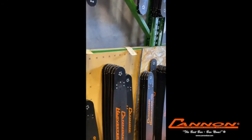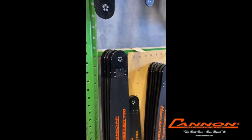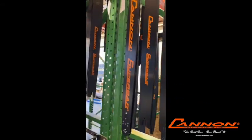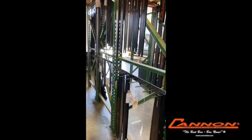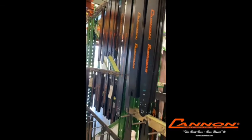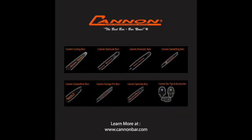Once that is completed, the bars go into stock and as ordered we put the tips on before they're packaged and shipped out to our customers. We also heel press all bars over 28 inches to take out the stress in the heel so that you don't get cracking at the heel end of the bar. So there you have it — you've now got a pretty good idea of how the best bar, bar none, is built. Thank you very much for coming on a tour of our factory.